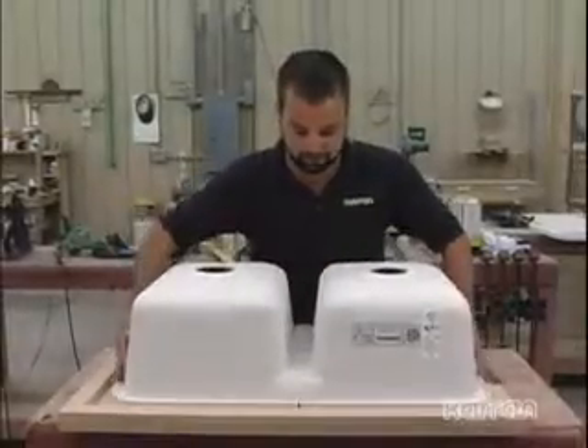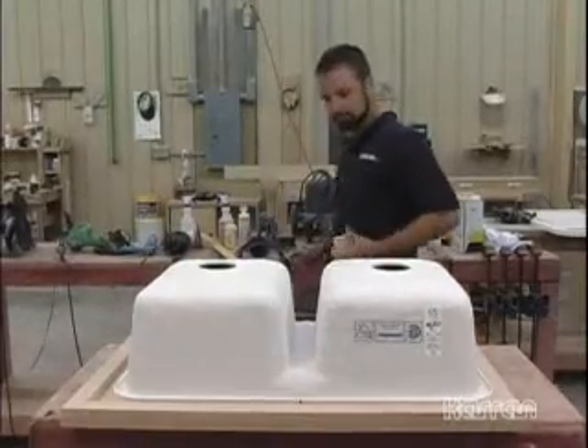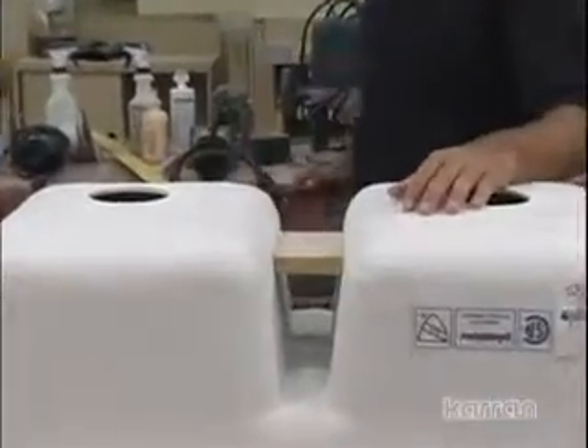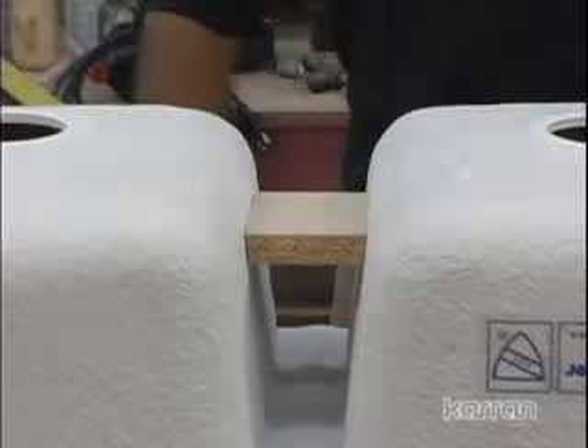If needed, place a wood spacer block between the bowls on the underside of the sink to provide additional straightening. Permanently fasten the block in place with hot melt glue or seam adhesive once the desired straightness is achieved.